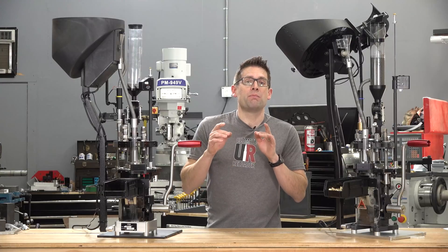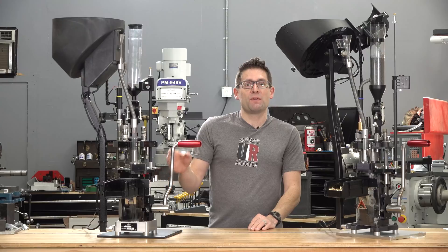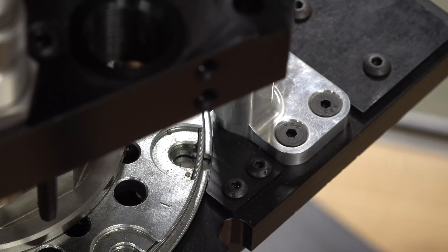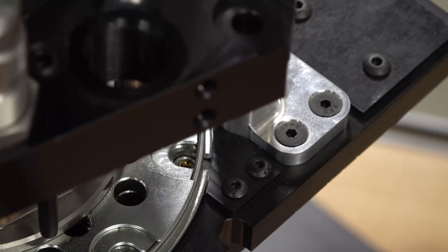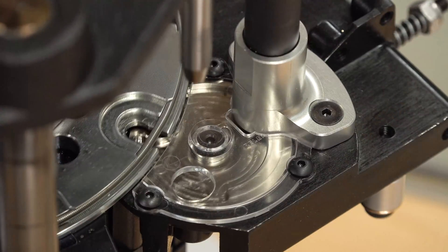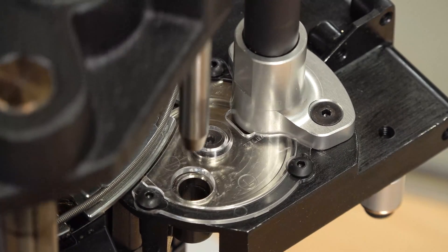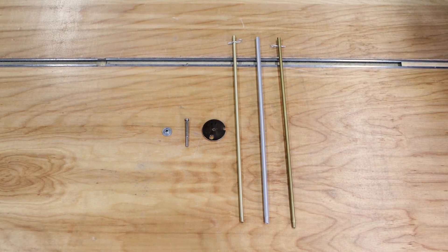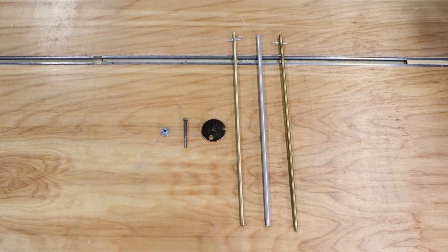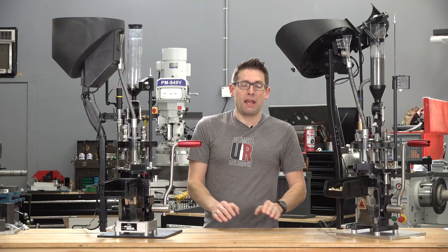Next, we've got some important changes to the priming system. The Evolution comes with a slide bar priming system that has been replaced by a rotary shuttle priming system on the Apex 10. Another important change is that all of the parts and pieces are included with the Apex 10 for both large primers and small primers. With the Evolution, you used to have to buy extra parts and pieces to swap over between the two.